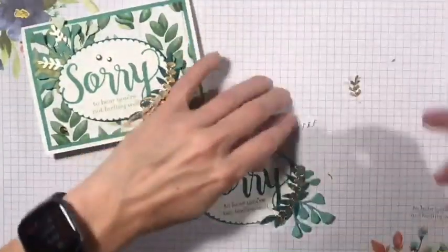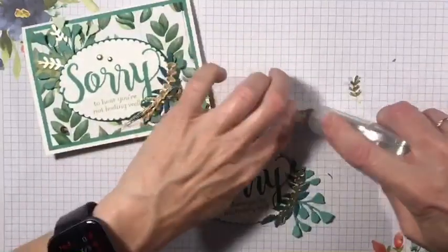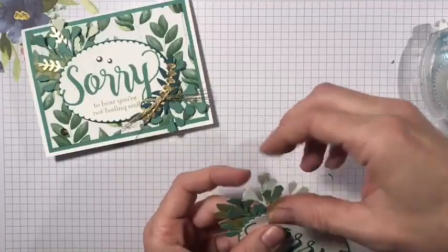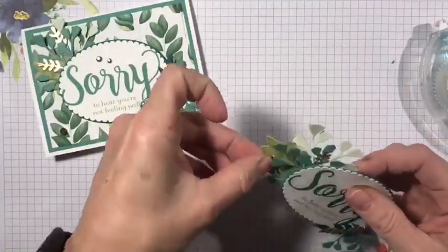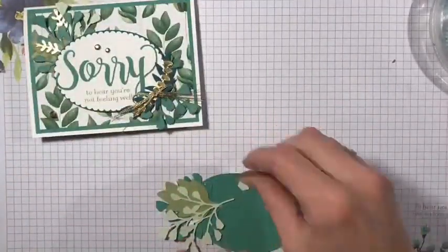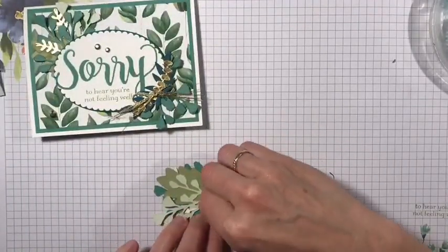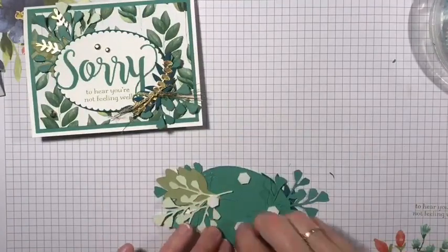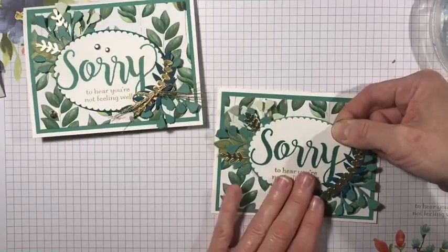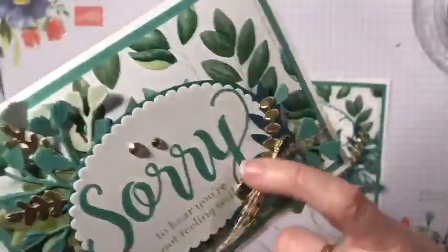I have these little gold leaves, and I'm rushing — I should take my time so I don't get ink all over me and the seal will work right. I just tuck these in, and I liked that it just added a little pop of shimmer to the card. To stick it onto my card base I am going to use some dimensionals. I also added this little bow right here — it's actually a double bow.